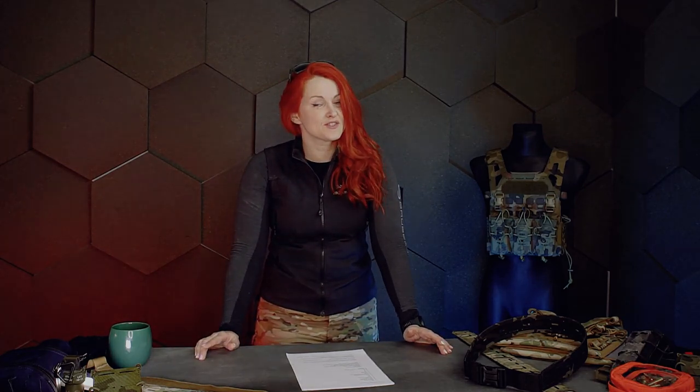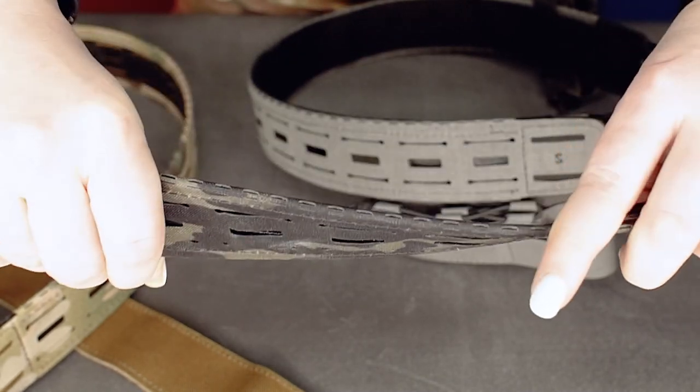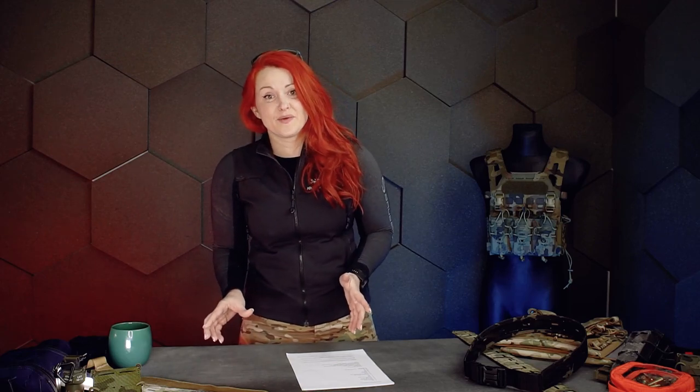Hi guys, this is Kate. As you know, Templar's Gear is all about innovation and weight reduction. Thanks to cooperation with special forces, law enforcement and professional shooters, we were able to design a belt that is not only ultra light but also provides stiffness, so we have comfort and stability at the same time without compromising any of them.